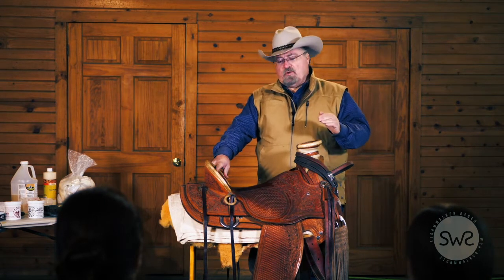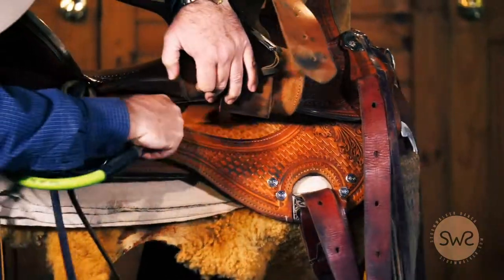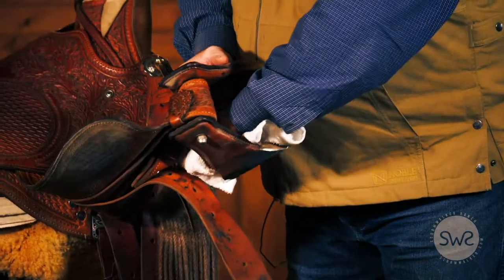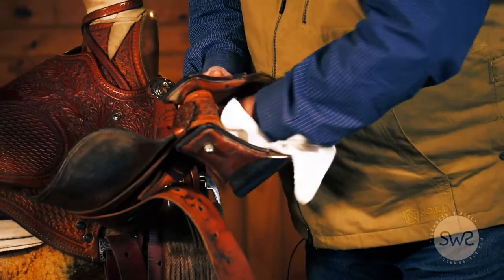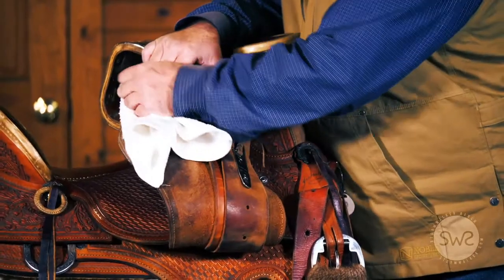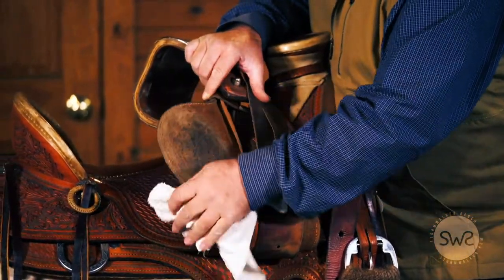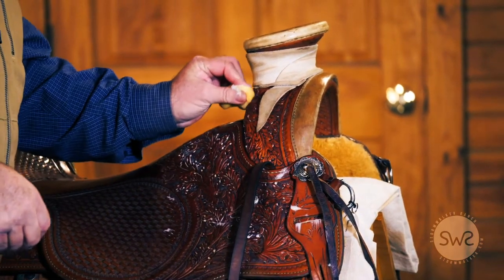We want to ensure we're inspecting those each and every time we clean our tack and when we place it on a horse. If you dry clean your tack as soon as you finish your ride — take a clean dry cloth and wipe all of the horse sweat and dust off — you have a chance to inspect every part of the saddle and determine if any part needs more care. If you do a dry clean at the end of each ride, you'll find your saddle will stay in shape much longer.